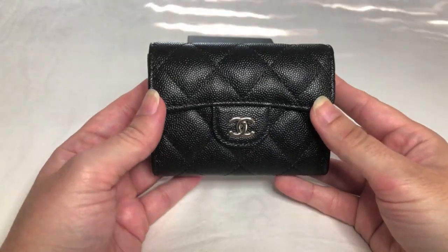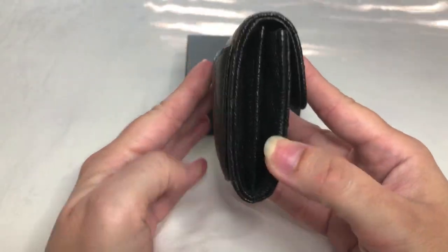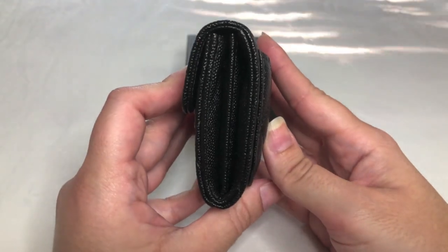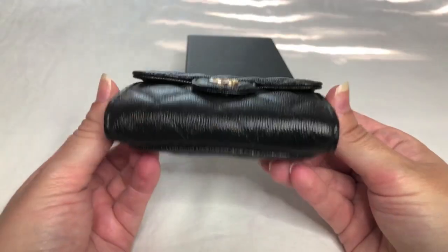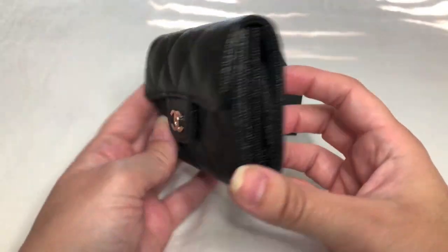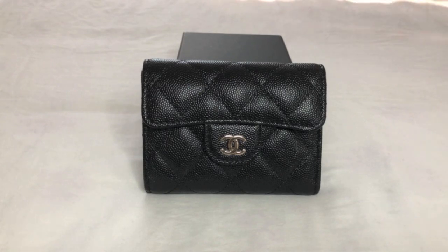Let me give you a quick 360 of the cardholder at its max capacity of 16 cards, just to give you an idea of what it looks like. Beautiful. I love the Chanel XL cardholder as a mini wallet. In my opinion, it is the perfect mini wallet.